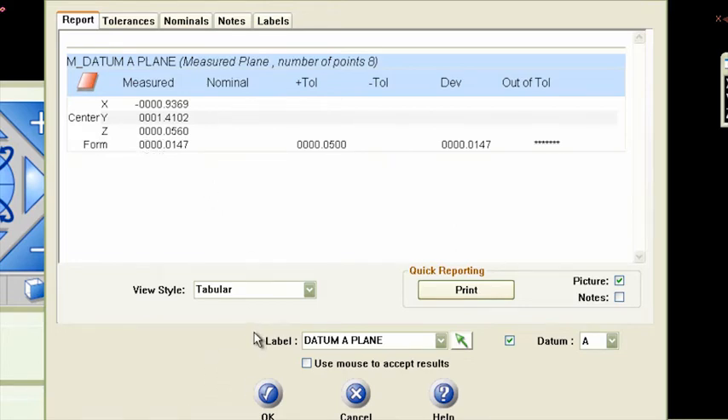So that's a very simple way of grabbing data in a planar format on this piece. I like to grab multiple points so that I can get this form, and this form is the flatness of that part. Be sure to go to the GD&T video that shows how we do flatness.